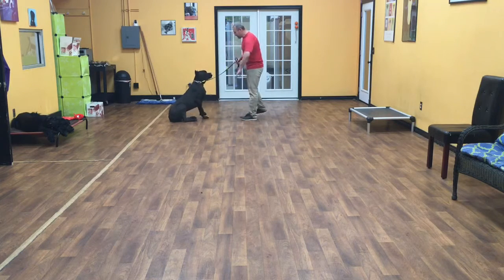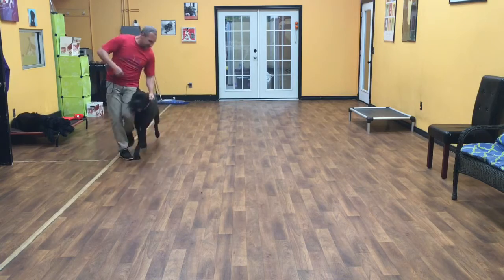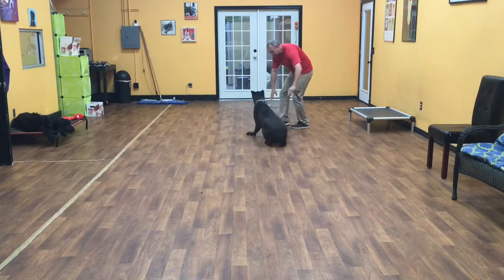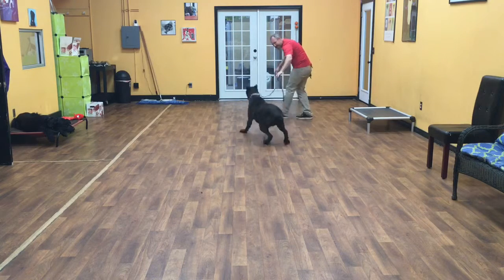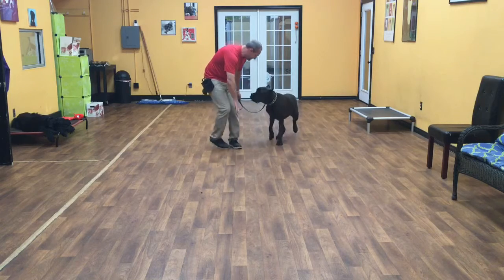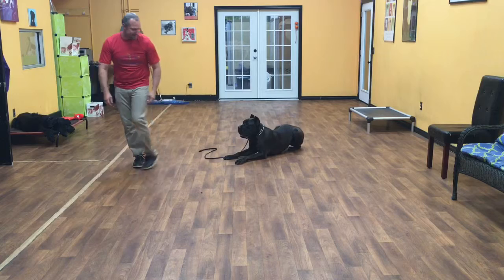Now we'll try a down in motion with him. So heel — good heel. Good boy. Down. Good job, excellent. Good boy. Down — you got it. All the way. Down. There he is, good job.